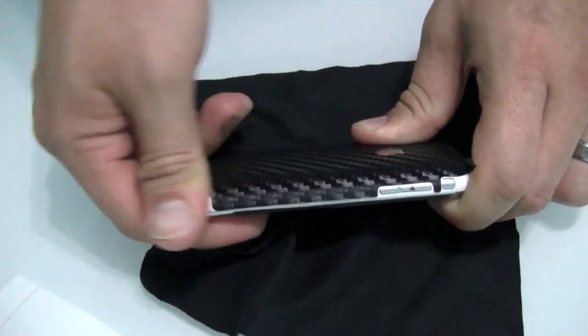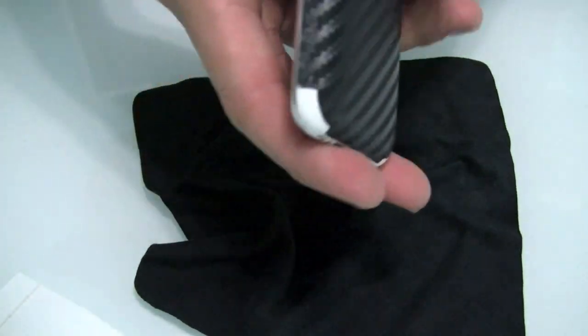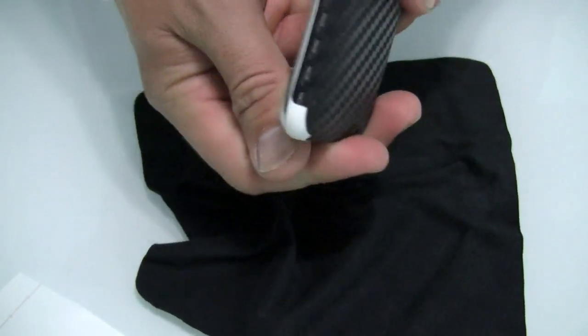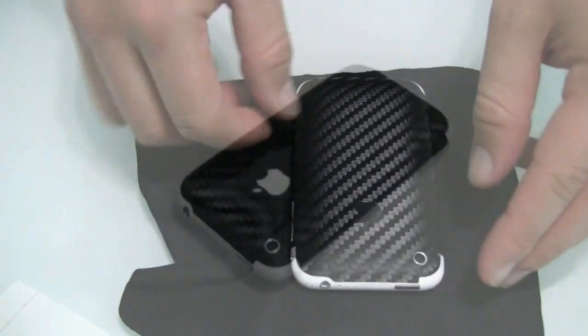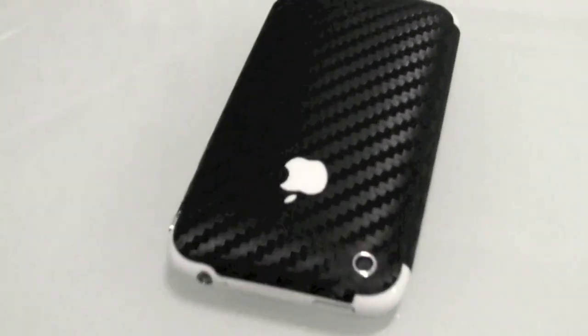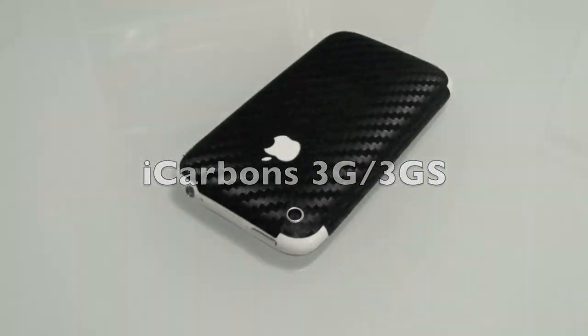If you notice any areas where there are small wrinkles, especially in the corners, you can go back with a hairdryer or a heat gun on a low setting and slowly heat the film and press down the wrinkles. This will smooth the film and allow for a perfect finish. Thank you, and enjoy your carbon skin from iCarbon.